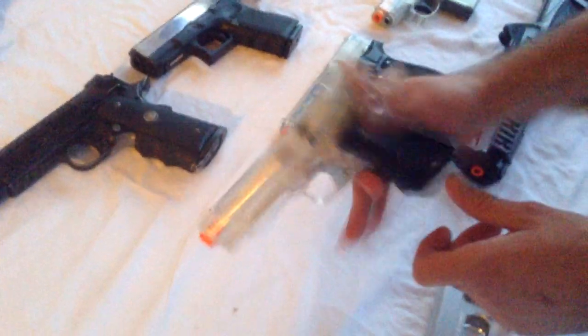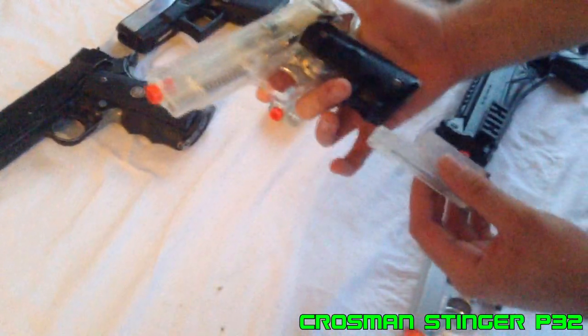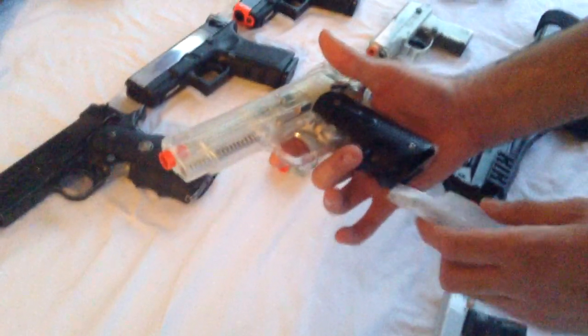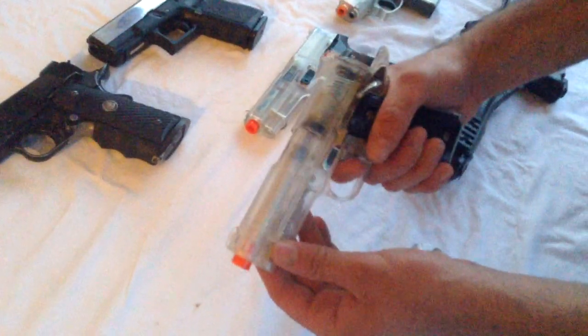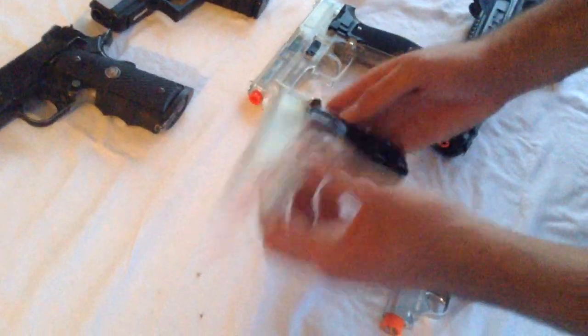This is my favorite springer, the Crosman Stinger P32. It's based on the Colt Defender — a 1911 variant in real life — so it's got a weird two-stage trigger even though it's a 1911 design. It's an okay springer, I guess.